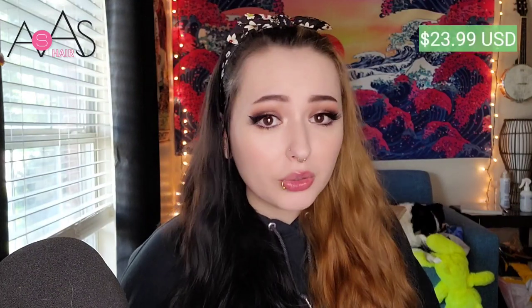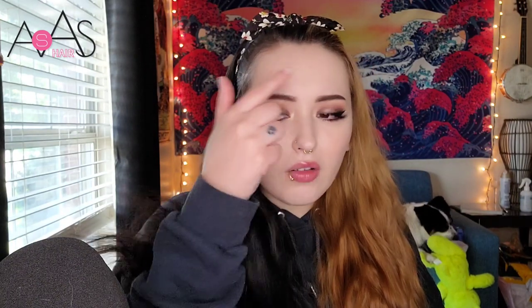I want to tell you a little bit more about the wig before I try it on, because that's the best part and I always want to save the best for last. This wig retails on their website for $23.99, which is extremely cheap for a nice wig. It's not a lace front and it has one of those solid partings in the middle. Shipping took around two to two and a half weeks, which was pretty fast.